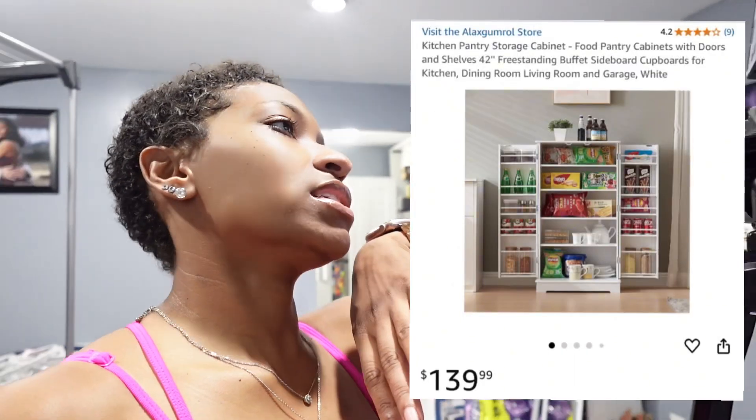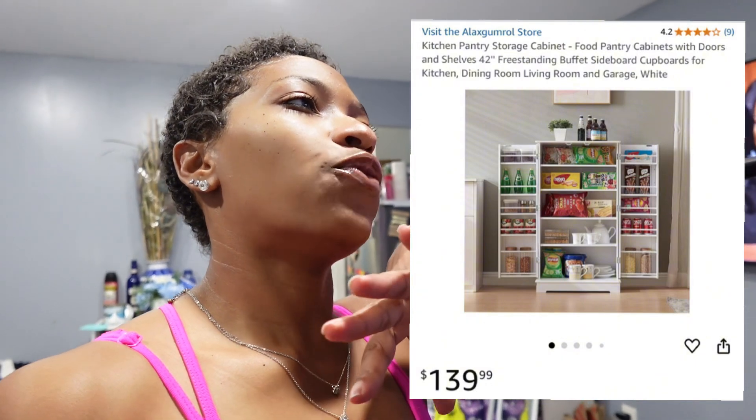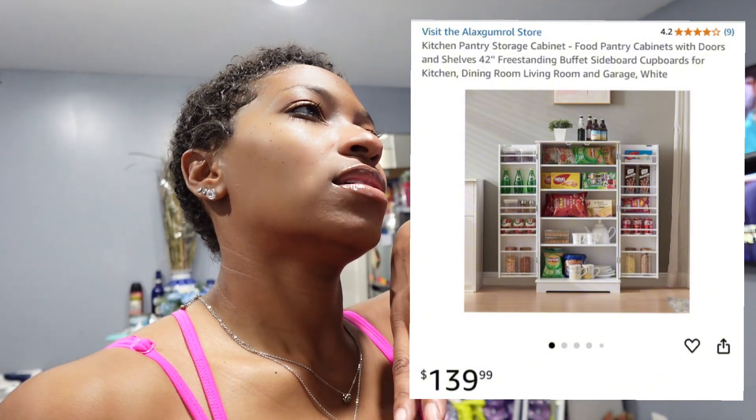This is the little pantry I got off Amazon. I looked it up — it is $129.99. It is called the Kitchen Pantry Storage Cabinet, and it is 42 inches freestanding. It's cute, it is short, but I think it'll help her with what she needs. You gotta make use of your space when you have small spaces. I'm nervous — it's like 10:56 at night — but we're about to get it together!